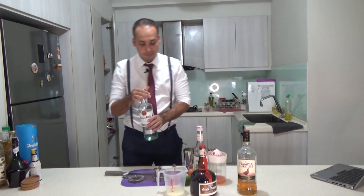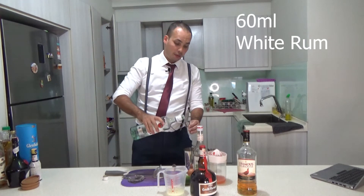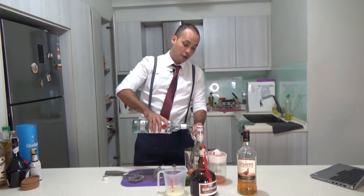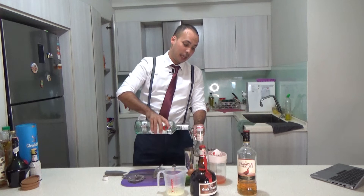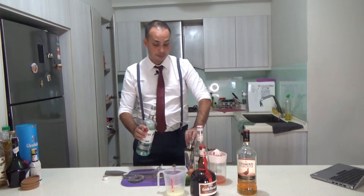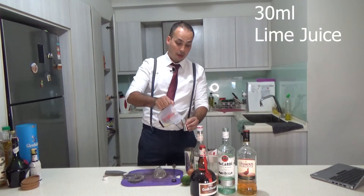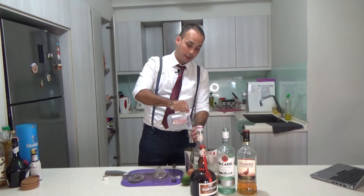We start with rum — 60 milliliters, which I think is two ounces. So it's quite a lot. In the jigger I use 15 and 30, but I'm not sure if the other side is actually 30. Then you have 30 milliliters, which is about one ounce of lime juice, freshly squeezed — 60 milliliters total.